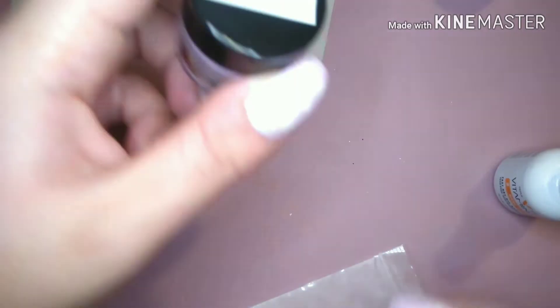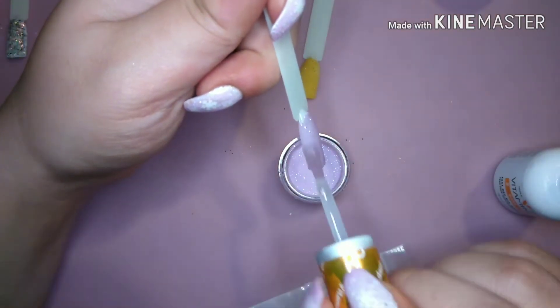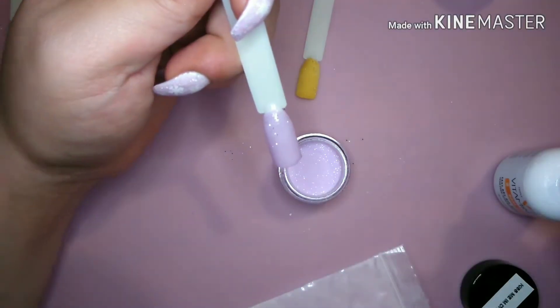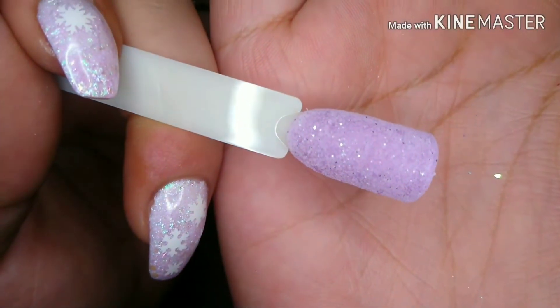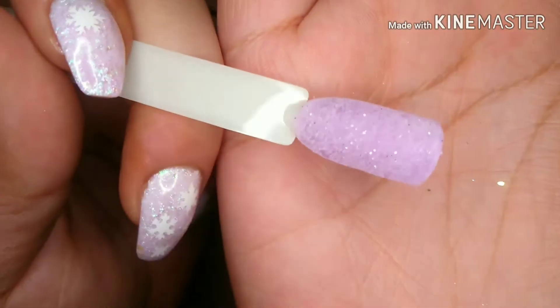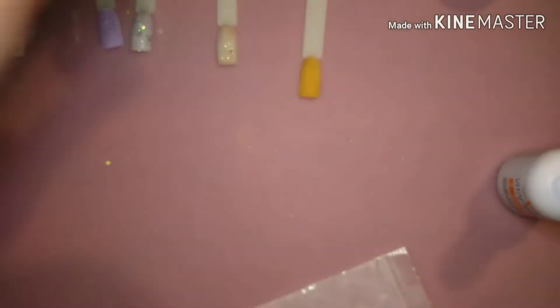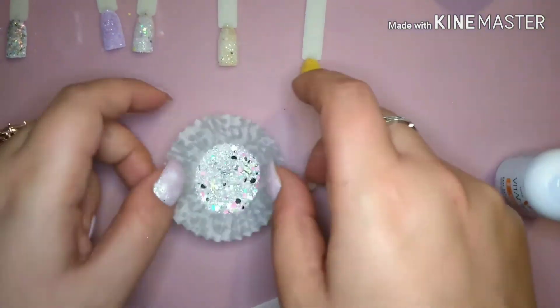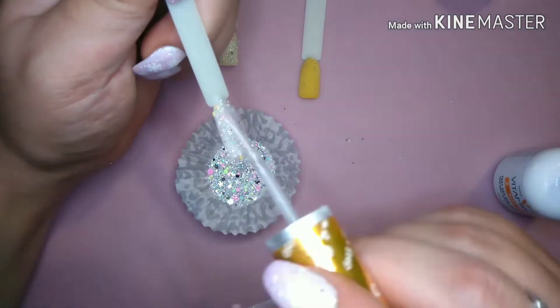I filmed the first and second layer of dip but forgot to turn my camera on for the third layer and when I clear capped. So you'll see me only do two layers of dip, but I did three layers of color and one layer of clear cap. On Ball Drop I did two layers of clear cap to make sure I didn't file any of the glitters. Still in the end, they laid very flat, were very smooth, and seriously so gorgeous.